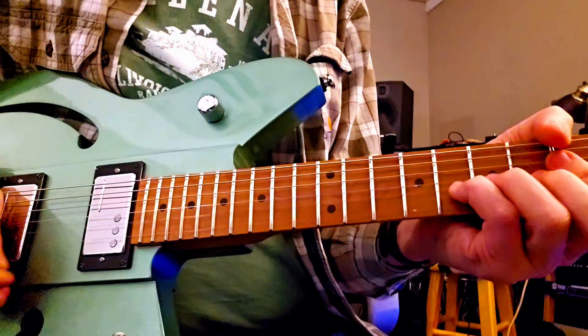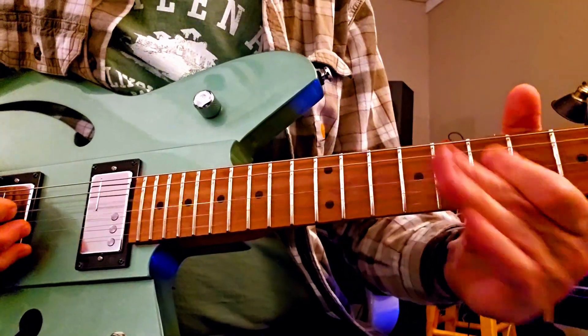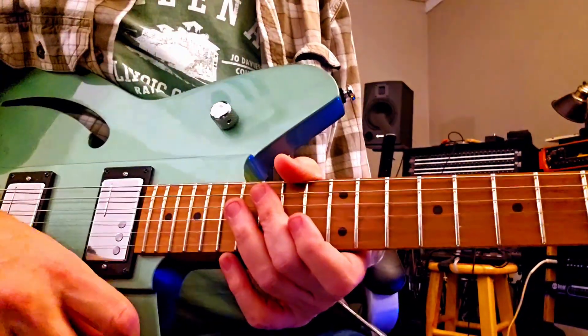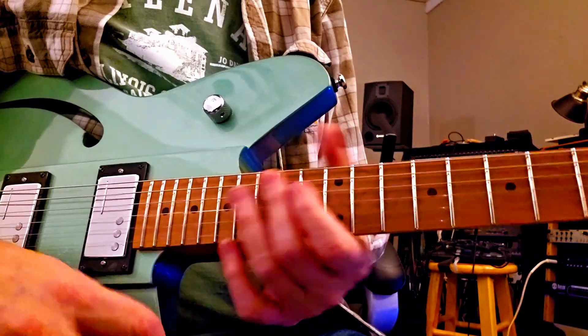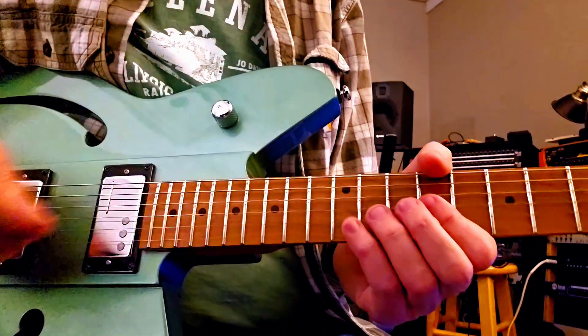Let's go to the middle one. Clean it up — I just have the overdrive a little bit of the way on just to give it a little extra gain. I think it gives a really beautiful, warm sound on the neck pickup with the bass cut all the way up.